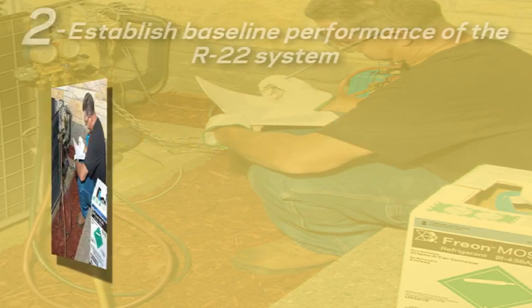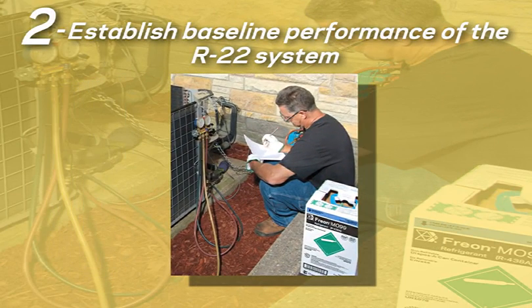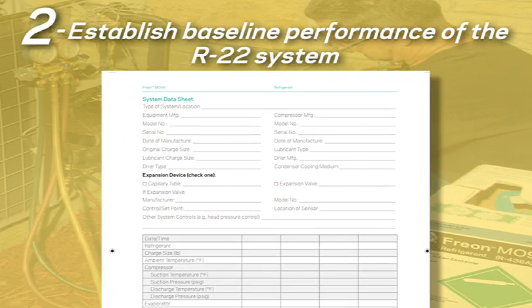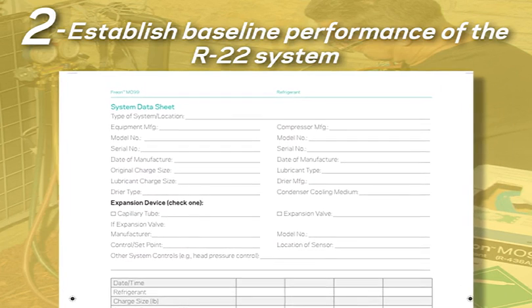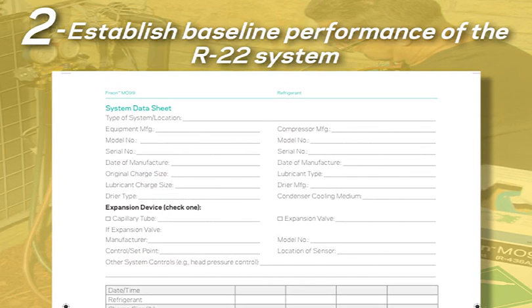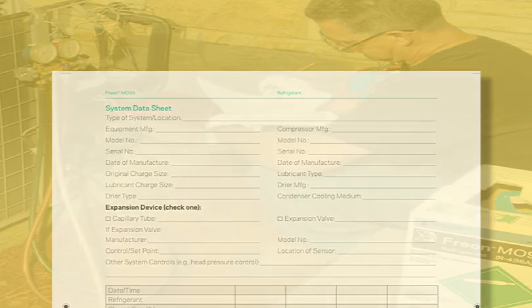Step 2: establish baseline performance of the R22 system. You can use the data sheets and the retrofit guide to record information on the system's pressures, temperatures, superheat, etc. This is also a good time to check for any leaks or note any other repairs the system needs prior to converting.